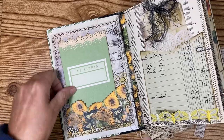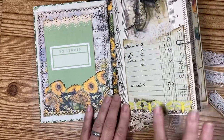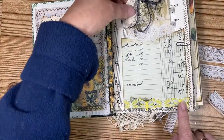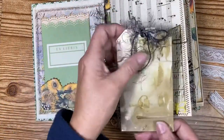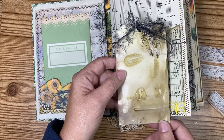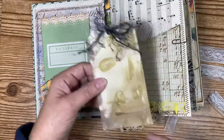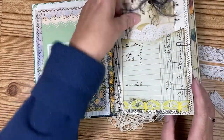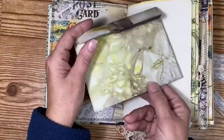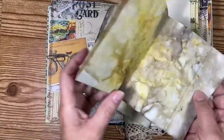I cut around it to make a pocket around this paper, and then I put a pocket here with some butterfly lace trim. This right here is a tag that I made — it's part of the echo dyed paper that I did a while back — and I added some of that echo dyed paper throughout the book. Here's an echo dyed paper envelope.